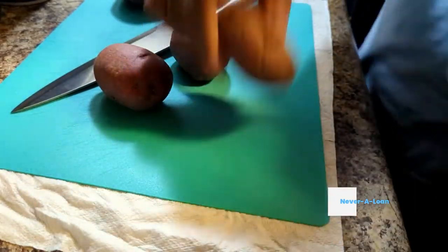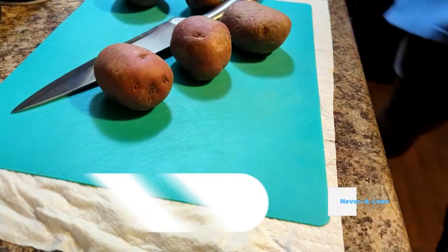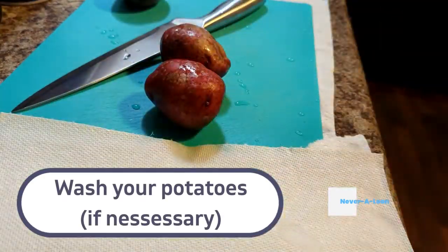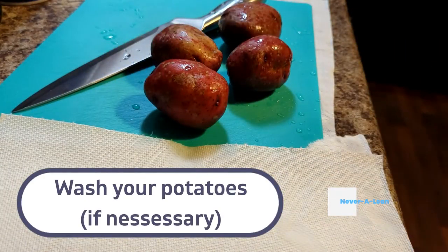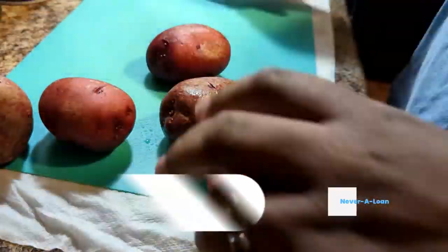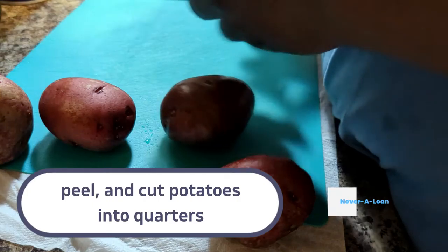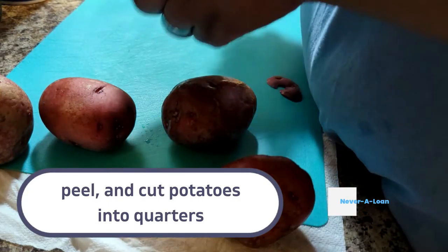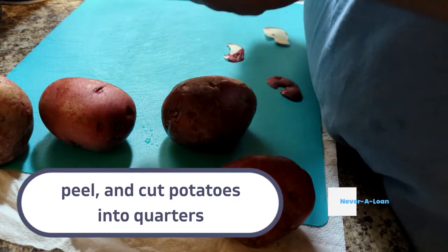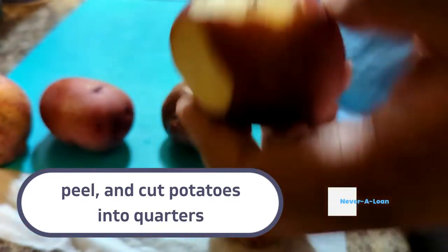After you pick out your potatoes, you're going to wash them. Wash your potatoes — you need to wash all your fruits and vegetables, it's only sanitary. After you've thoroughly washed them, go ahead and peel them and cut them into quarters. Make sure when you're peeling your potatoes you get all that nasty gunk out.